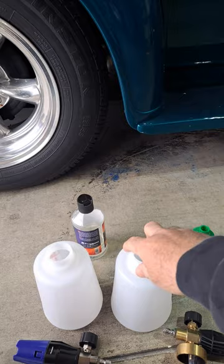All right, here we go, guys. At the risk of getting some hate, but I have to be honest. Observe these canisters. Okay, look at this one.